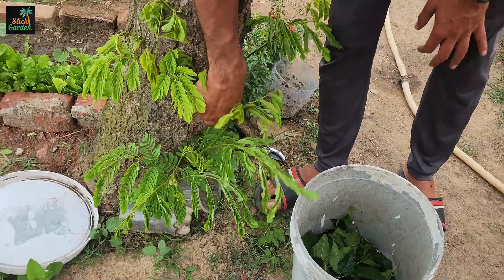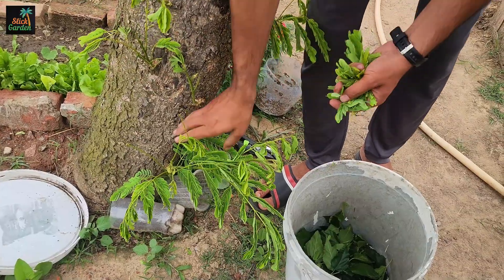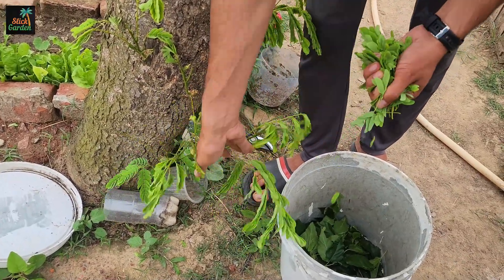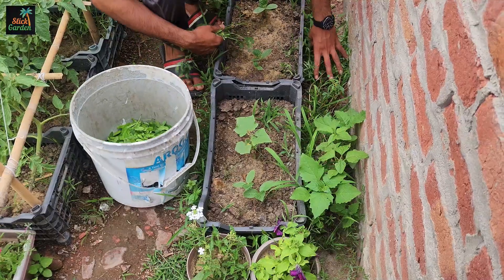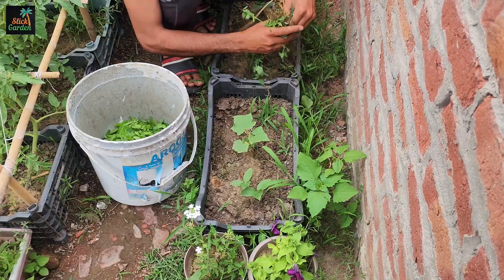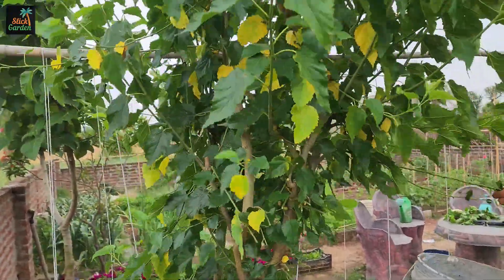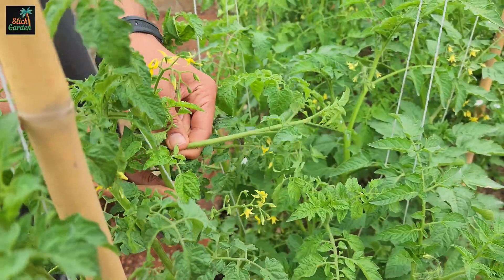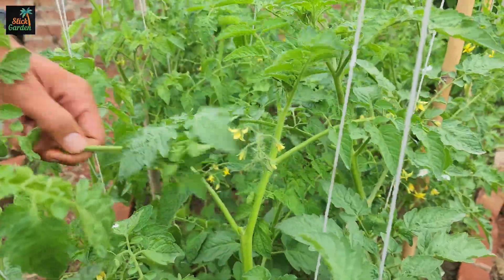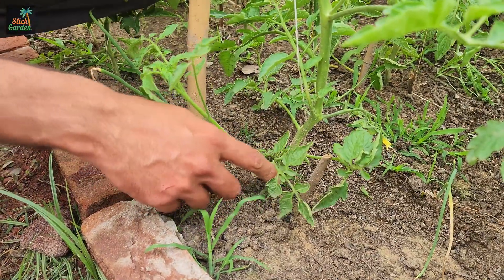Let's delve into the process of making liquid fertilizer in five gallon buckets. Gather a variety of common weeds such as dandelions, clover, or grass clippings. Ensure that the weeds have not been treated with any chemicals. Collect fallen leaves from trees in your vicinity, and collect suckers of tomatoes — the small shoots that grow between the main stem and branches of tomato plants. You can use anything that is available in your garden or kitchen.